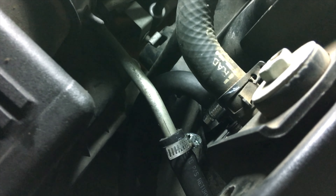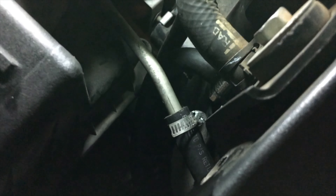Alright, we got it all done. As y'all can see, the original return line right here is running.